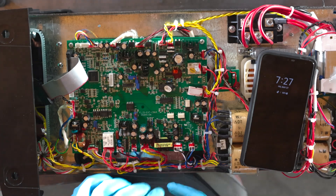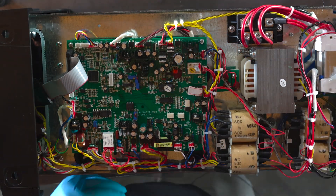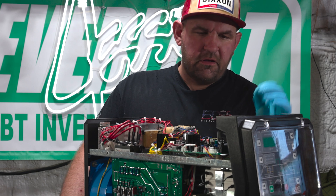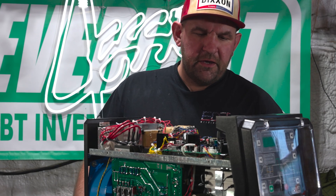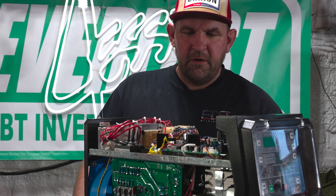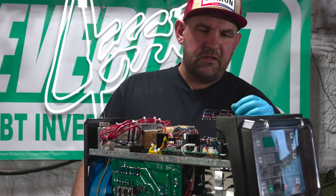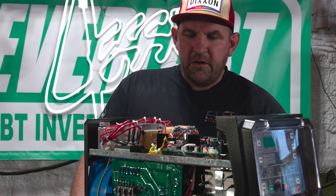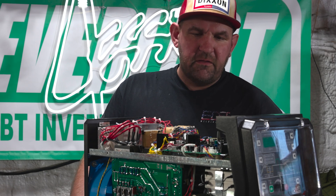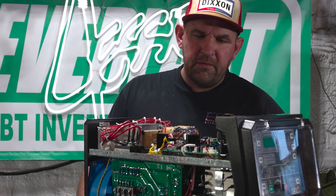Now we're going to go through and double check that all of our clips are nice and secure. Found a loose one. One of the nice things about how these boards are designed — you can see nothing was soldered on, everything was clips, just a couple of screws. This is really a 15 to 20 minute job to replace this top board, and that's one of the nice things about the way we do these boards — anybody can service their machine. You don't have to send it off and wait for parts or wait for the shop. I had a big name brand welder that blew a main board and it took them 19 weeks to get me the parts and fix the machine. With Everlast, two or three days shipping and 20 minutes, you're back to welding.